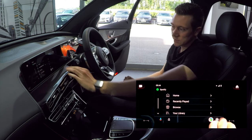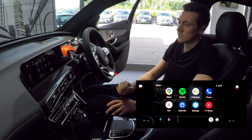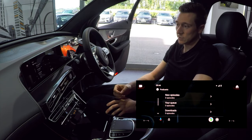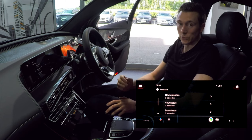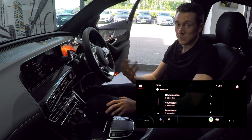Going back to the home screen, if you're a podcast enthusiast you can go to the podcast app and see all the episodes you've downloaded or saved, as well as any newly published ones. Simply tap on one and it will start playing straight away.